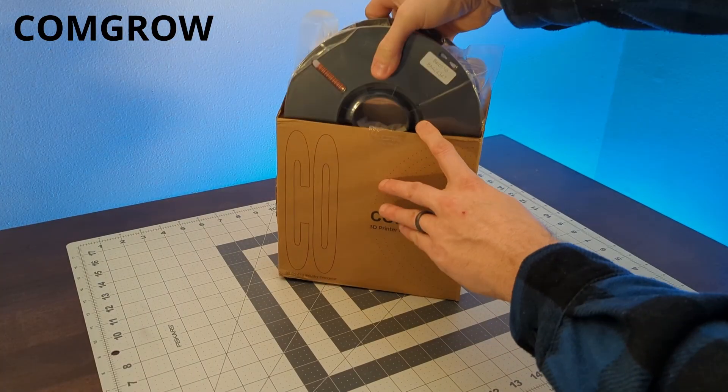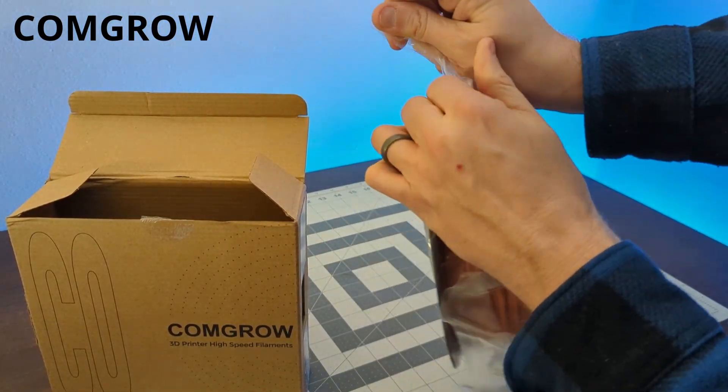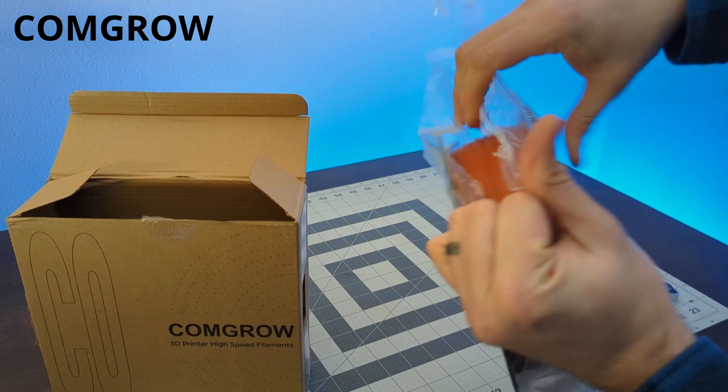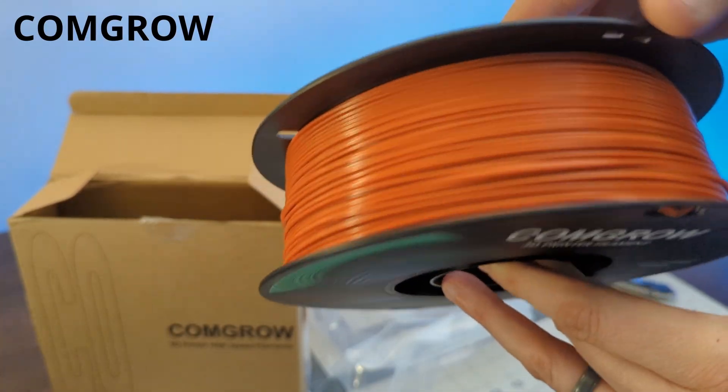Come Grow is a pretty established name in the industry, and that's who our next filament is from. It's a high-speed PLA, so I'm pretty pleased for the price. It comes on a plastic spool and the winding looks fine. This one should work well.